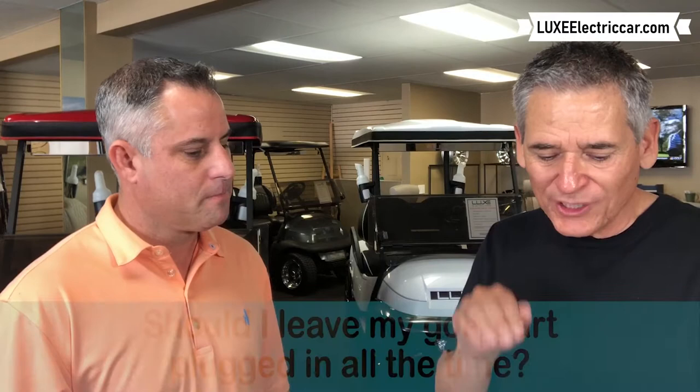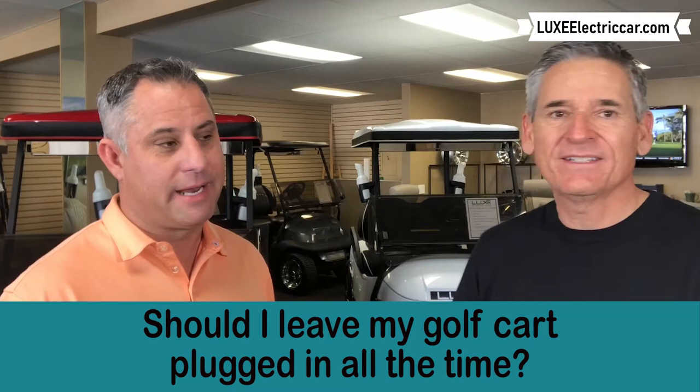Welcome back to FAQ Fridays. I'm here with Jason Weir of Lux Electric Car. The question today was sent in by one of the viewers: should I leave my golf cart plugged in all the time, Jason?